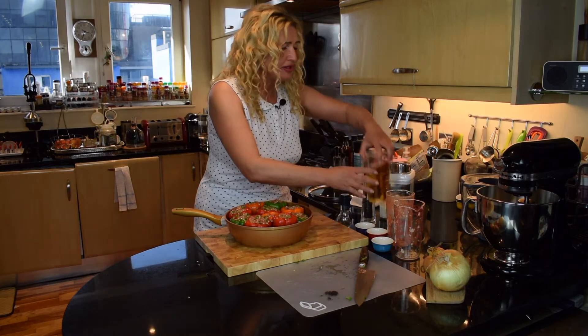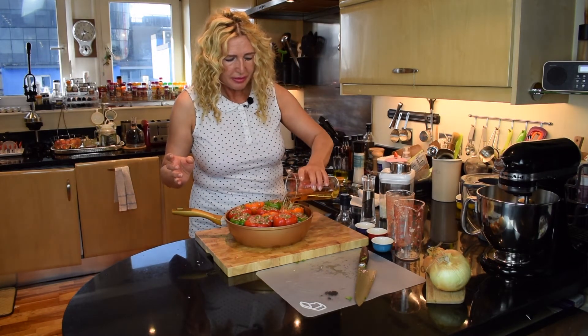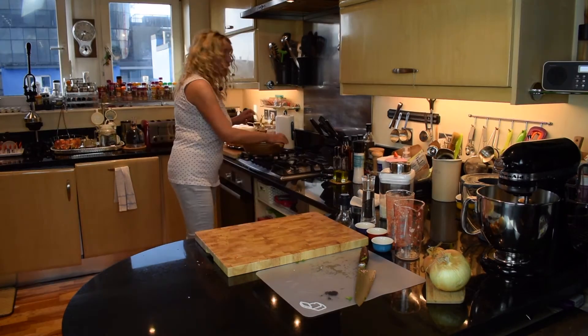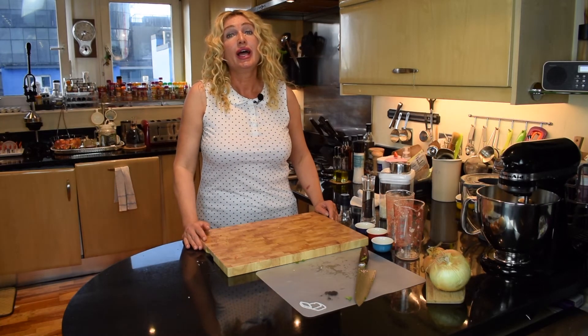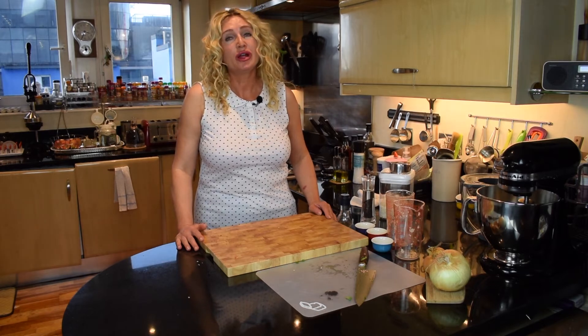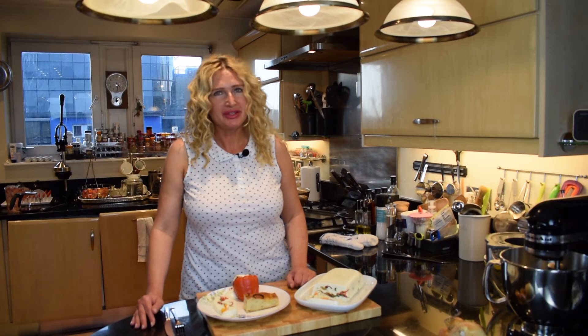All we need to do now is to pour the stock into the pan, close it tight, and bring it to boil on high heat. Then as it starts to boil, turn it down and cook for about forty-five minutes. Forty-five minutes later, the peppers are ready.